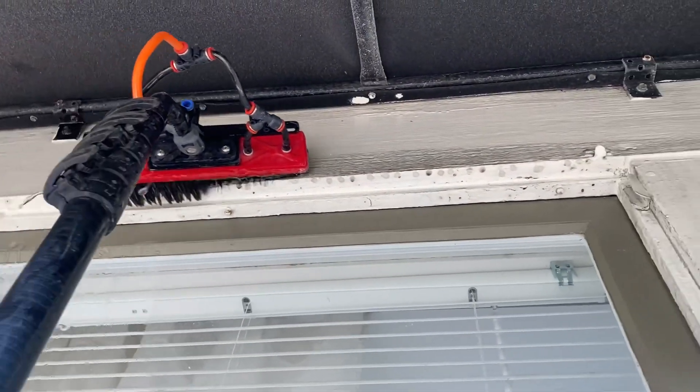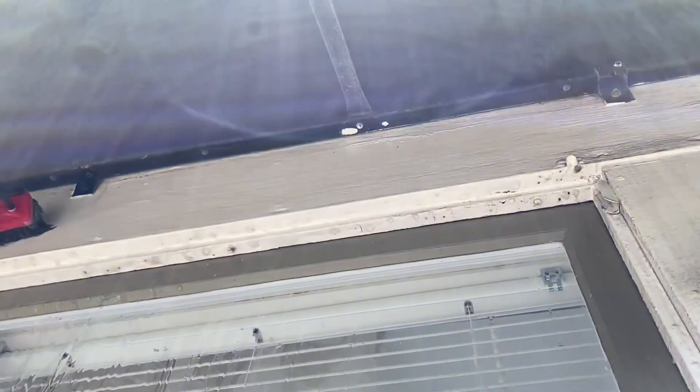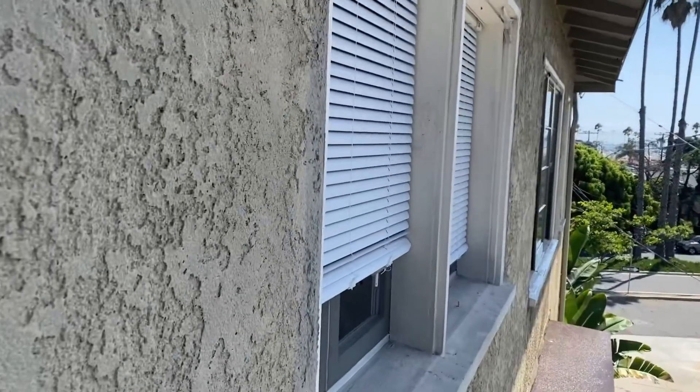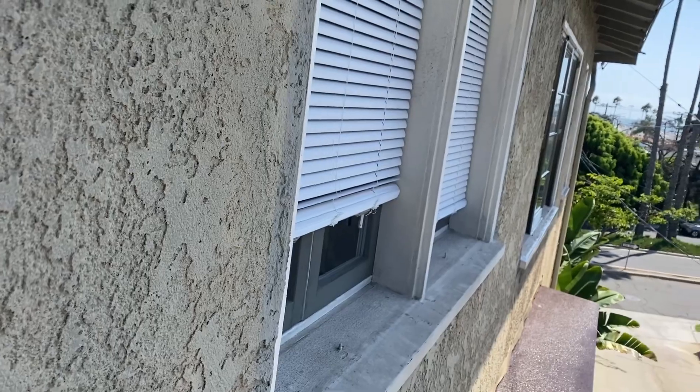I'm scrubbing this whole frame too — it's just so dirty. Look at that, going above and beyond; it's going to really stand out for the client. Well, there's a first time for everything — these blinds are on the outside of the window, in between the window and where the screen was, so I'm going to do those traditional at the end.